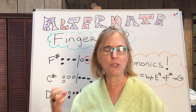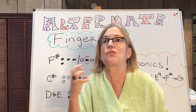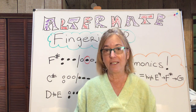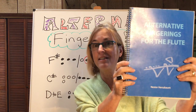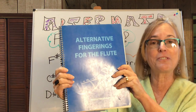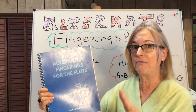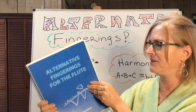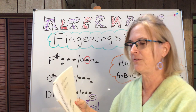You know how sometimes when you have to play some notes over and over and over again your fingers are like screaming in pain — like there must be another way to do it? Well guess what? Your dark days are about to be over because this is the world of alternate fingerings. This is the big bad book of alternate fingerings for the flute, and I'll show you some really fun fingerings that I use all the time. This book will show you other ways to finger all the notes on the flute.